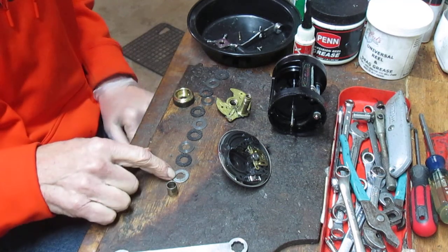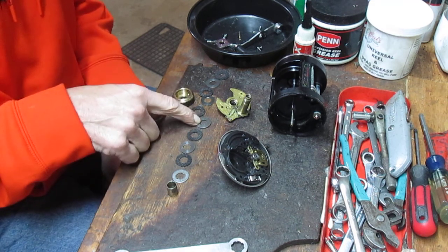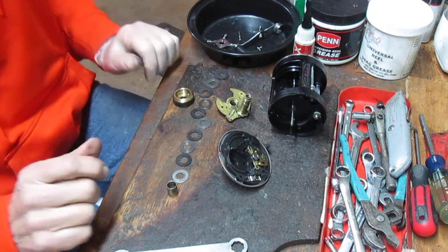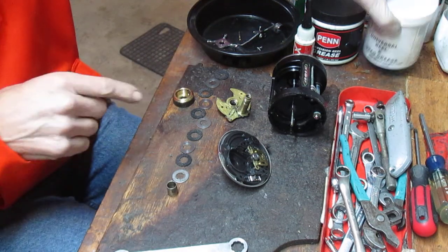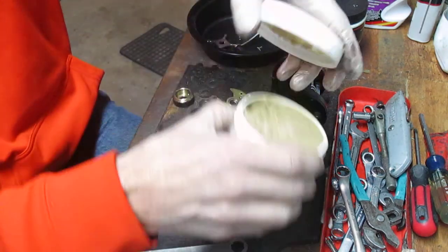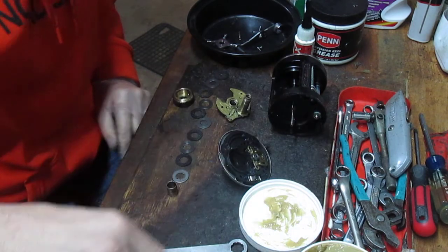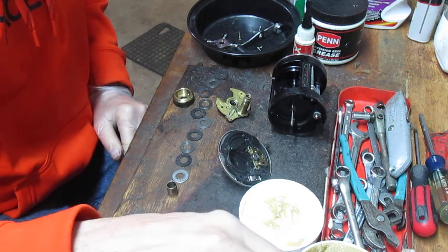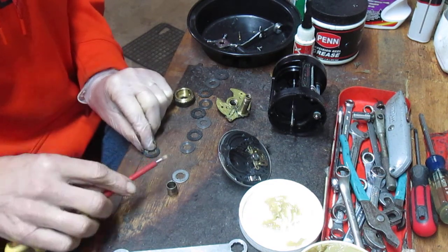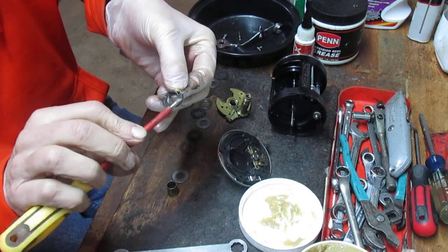So if you look, we have: a drag ferrule, metal washer, drag washer, eared washer, drag washer, metal washer, drag washer, second eared washer, drag washer. Take your picture at this time if you're not sure what you're doing. I'm going to lubricate those using Cal's Universal Drag Grease with just a little screwdriver, putting a small roll on each. Some people work the drag grease in with their hands, but once it spins once or twice it kind of works all that in.